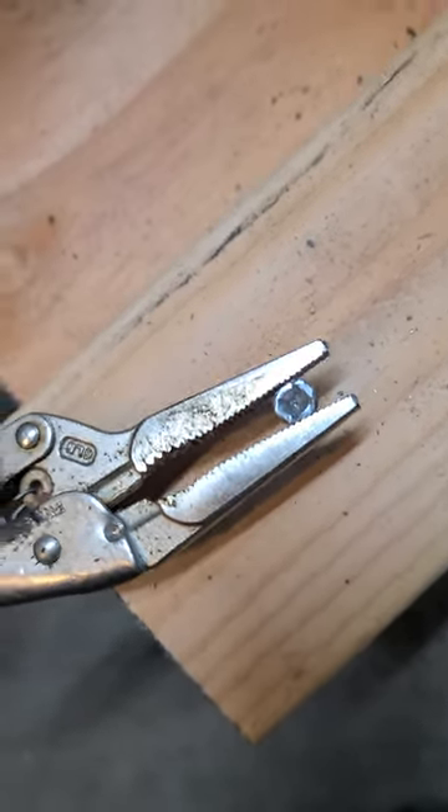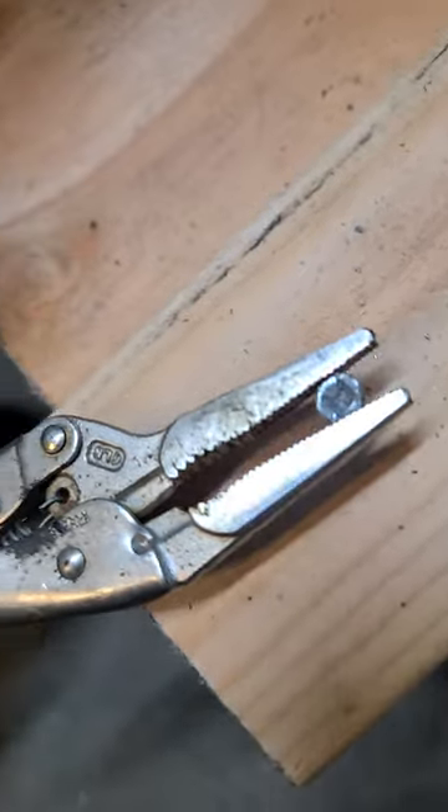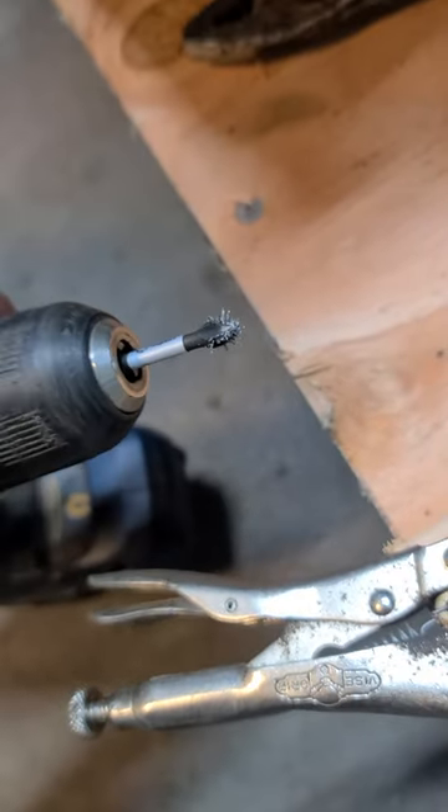So you're drilling a screw in and all of a sudden it strips before it's fully sunk. You can't get it out because it's obviously stripped. Your bit looks like that with all the metal shavings on it.